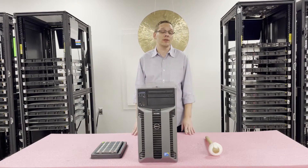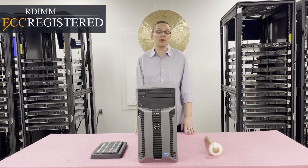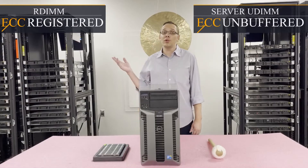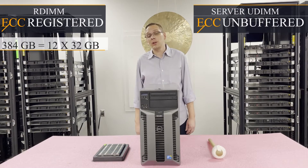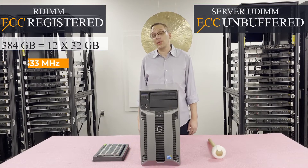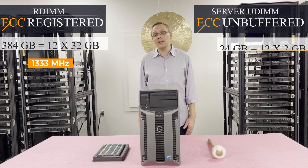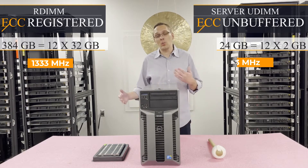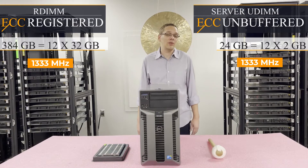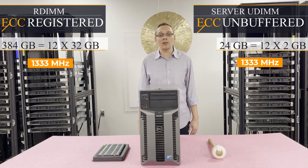There are two types of RAM you can use for this machine. You can use ECC registered, also known as RDIMM, or you can use ECC unbuffered. With ECC registered, you can put in 12x32 gigs and max out at 384 gigabytes at 1333, whereas with ECC unbuffered you can only max out at 24 gigabytes using 12x2 gigs. So you can see why we recommend ECC registered — you get way higher scalability at a way lower cost per gigabyte.